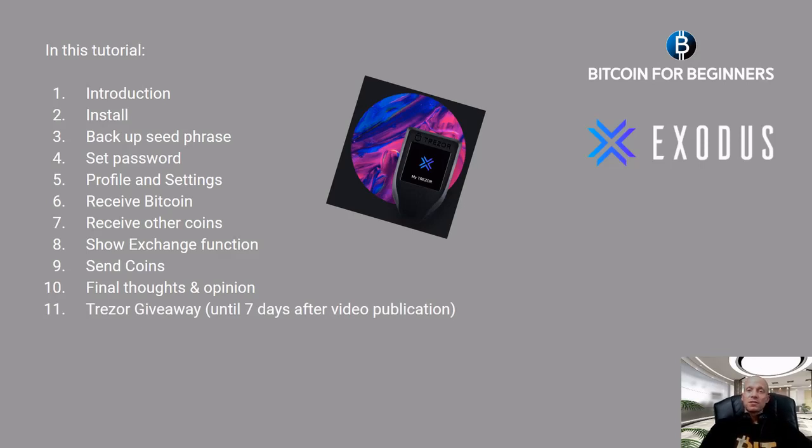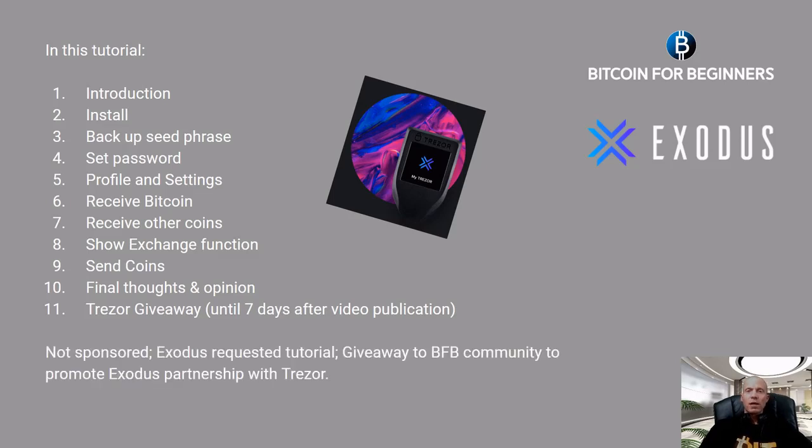The promotion will last until seven days after the publication of this video. Please watch the entire video because you will need the information for the giveaway contest. By the way, this is not a sponsored video — Exodus did request us to make a tutorial so we could do the giveaway to our Bitcoin for Beginners community to promote the Exodus partnership with Trezor.